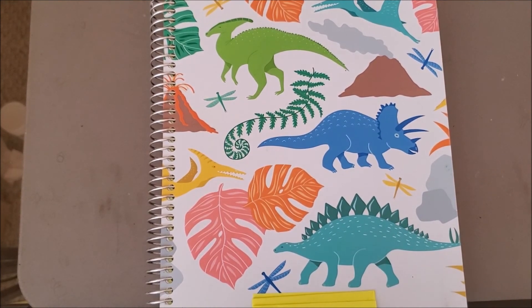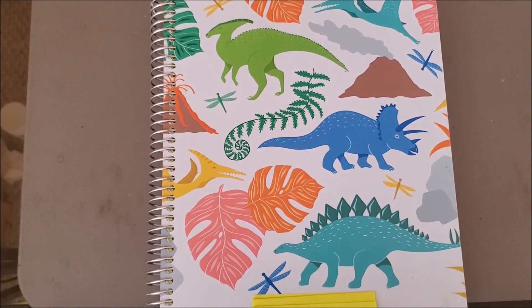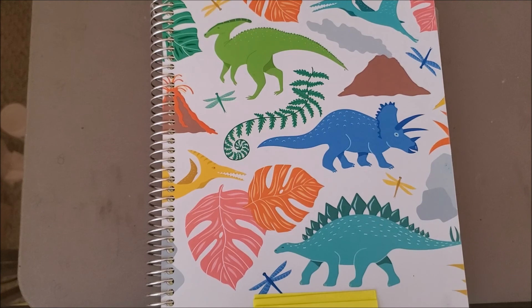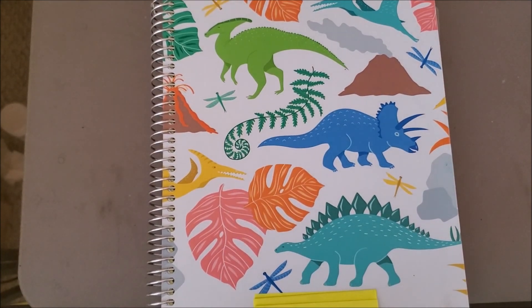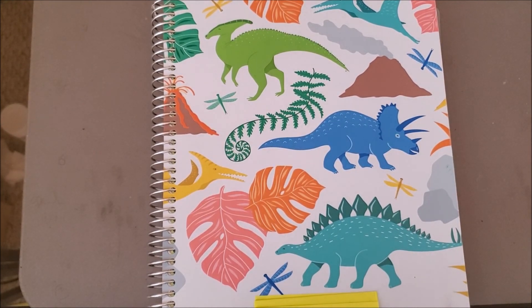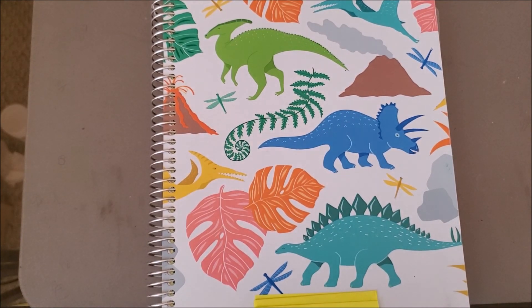That's my Plum Paper planner. If you have any questions please leave them in the comments — I'm happy to answer. The link is in the description box below. One more thing I forgot to mention: these are a fraction of the price of an Erin Condren planner. They're still an investment, but you won't spend fifty or sixty dollars unless you get a ton of add-ons. This planner was thirty-six dollars and I've gotten a lot of great use out of it — well worth the cost.